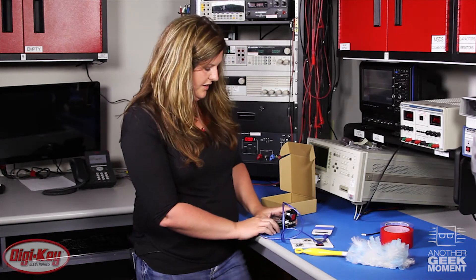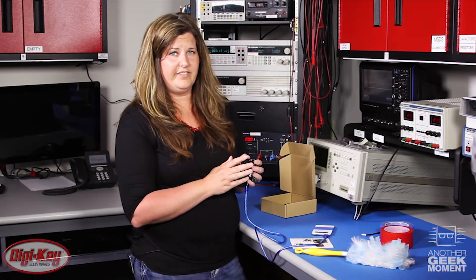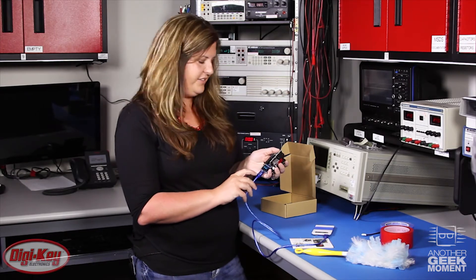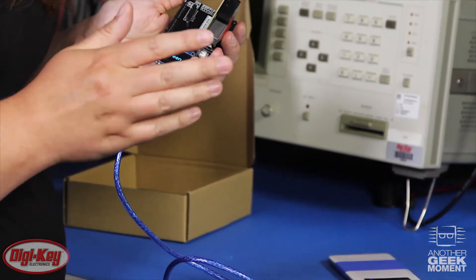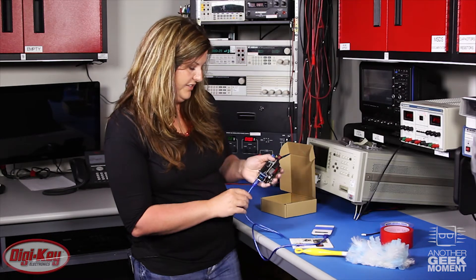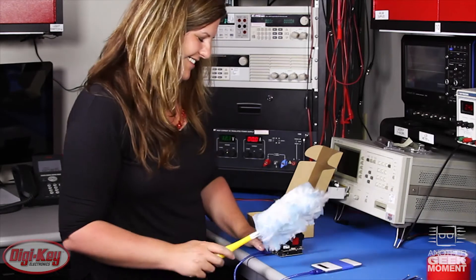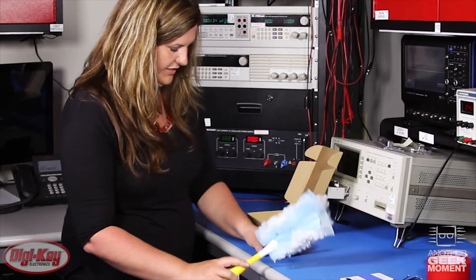As it loads, it analyzes the air and takes readings every five to ten seconds, but the display is actually an average of two minutes. You'll see the air quality shown as green if nothing is present, but if the air quality is worse it'll change to yellow or red depending on what's detected.